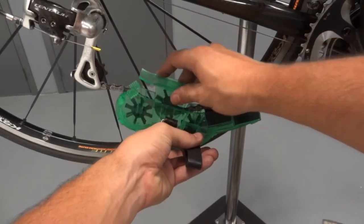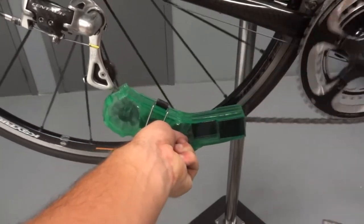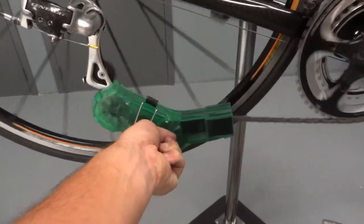To clean, put the bottom of the unit under the chain and depress the chain with the top. Secure with the wire strap closure. With the chain near the rear derailleur, backpedal slowly for approximately 20 revolutions to fully clean the chain.